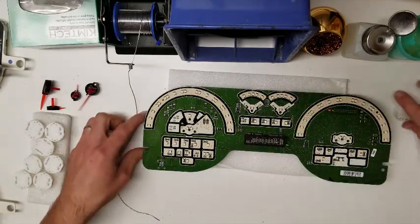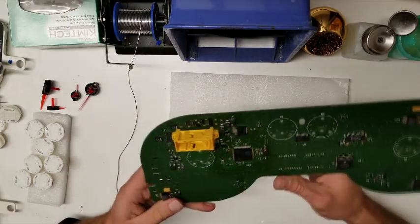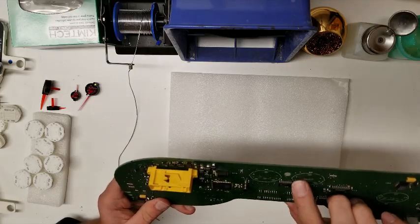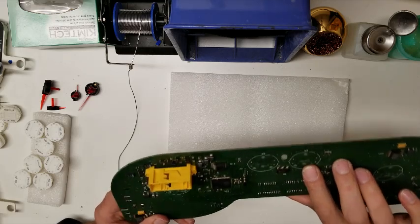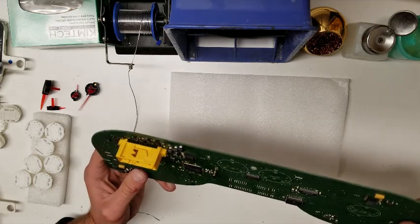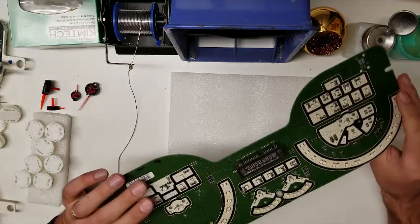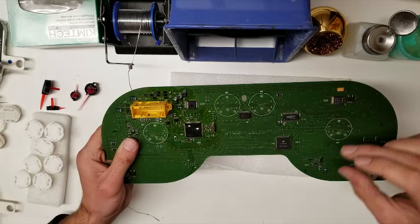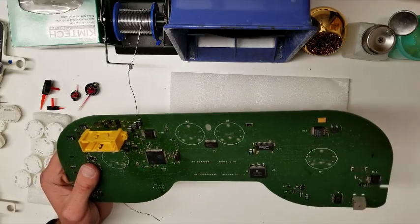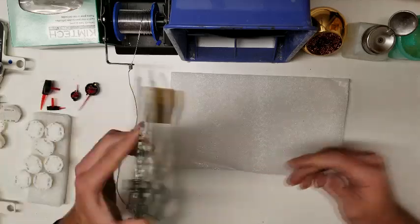It can be a little bit tricky — just kind of got to work it out. As you can see, they were all desoldered properly and none of the traces were lifted. We see a lot where people will not desolder them properly, and when they pull off the motor it will pick up a trace, and that can be pretty tricky to repair. So make sure you get it desoldered properly.